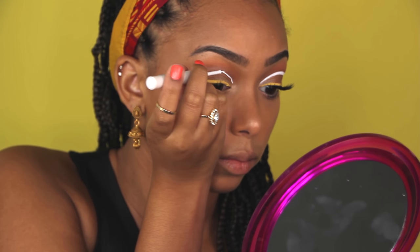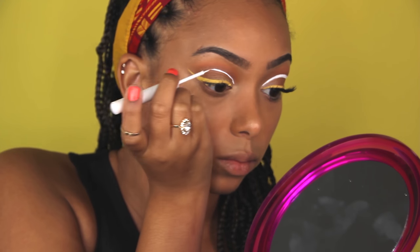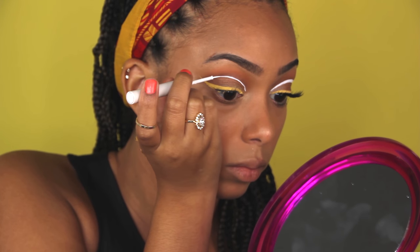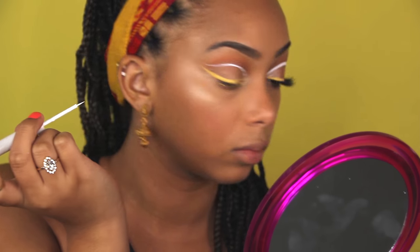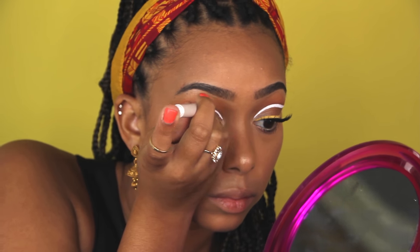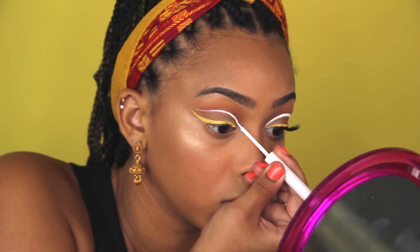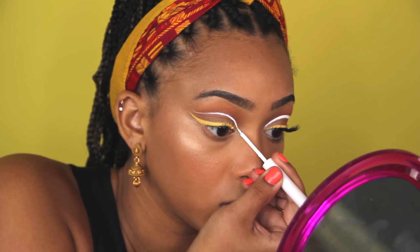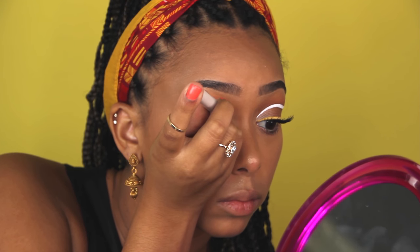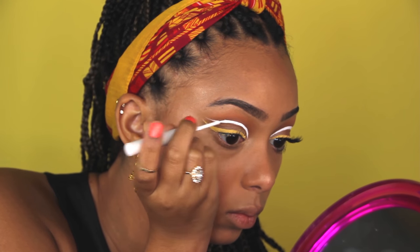For the cut crease kind of part, I'm basically just mapping out my lid, tracing it first with very small strokes, and then winging it out at the end to match that wing underneath. If you find your crease, you're basically just following your crease along with this white liner - or whatever color liner you choose. Working in small strokes is the easiest way to do this.